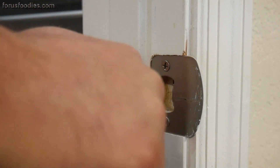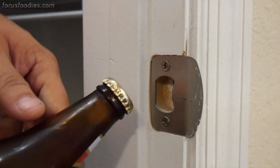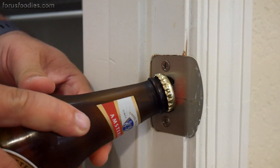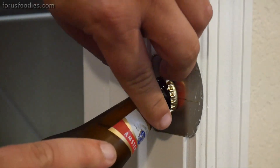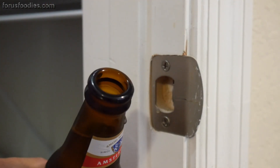Get your beer bottle — just to prove to you that this doesn't screw off, there you go. Go ahead and take your bottle and angle it at about a 45 degree angle, get one of those little lips on there, and just slowly pull it off. And there you go. An open beer. See? Easy, right?